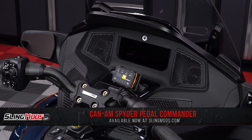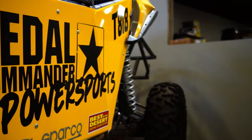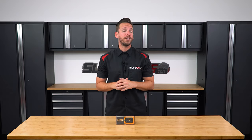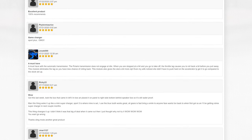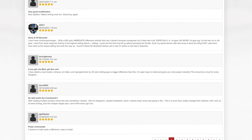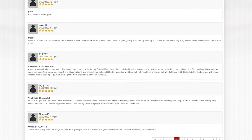When the opportunity presented itself to work side by side with Pedal Commander again — this time to integrate a Bluetooth-enabled plug-and-play throttle response controller for the Can-Am Spider — we were extremely excited, since the Pedal Commander we launched for the Can-Am Ryker and Polaris Slingshot have become some of the most sought-after and highest-reviewed products that we sell.